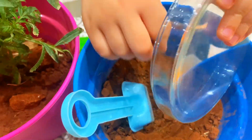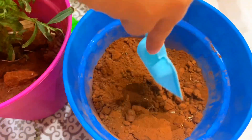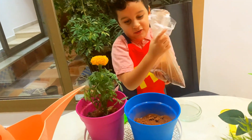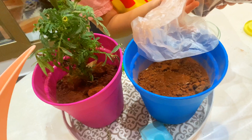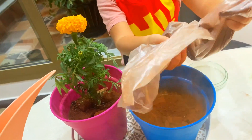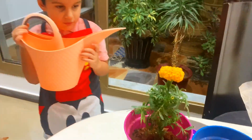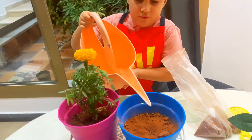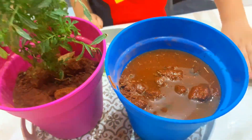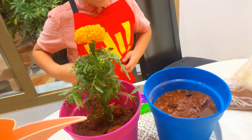Now let's put the soil. We will put it in the bottom and we will show you what will happen.